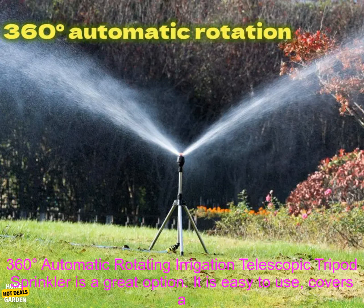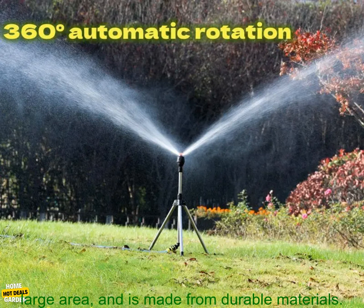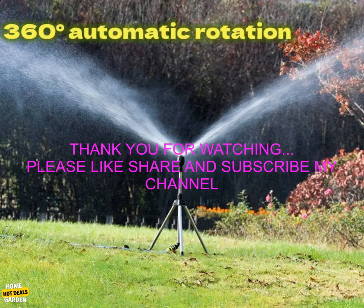If you are looking for a great way to water your lawn or garden, the 360 degrees automatic rotating irrigation telescopic tripod sprinkler is a great option. It is easy to use, covers a large area, and is made from durable materials.